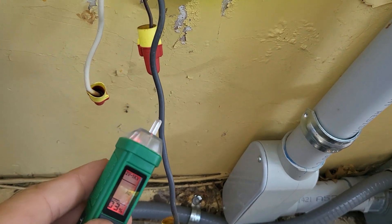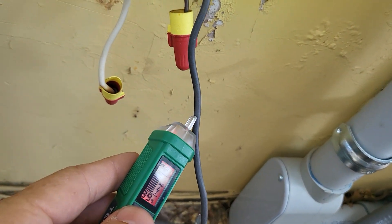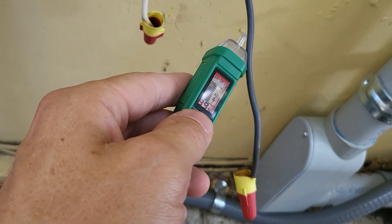We're going to test other voltages on this fairly soon. Thanks for watching — see you guys in the next one.